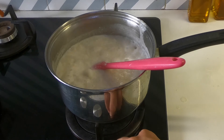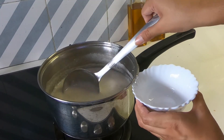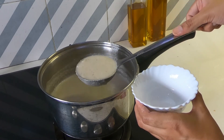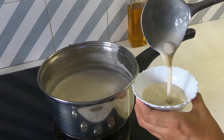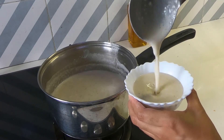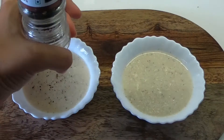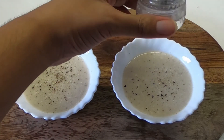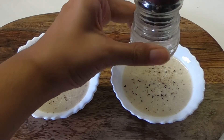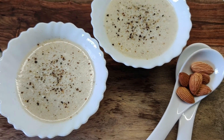I'll switch off the flame. Now I'm serving it into bowls — this makes about three to four servings. This soup is really easy to make. I wanted it to be light while retaining the original almond flavor, so we've used very few ingredients that you probably have in your kitchen right now. Do give it a shot and let me know what you think! Finally, I'm seasoning it with some freshly ground pepper and it's ready to enjoy.